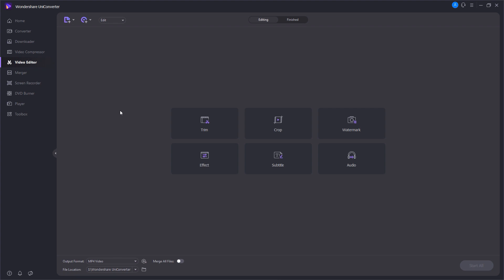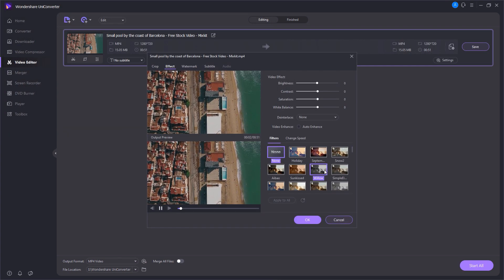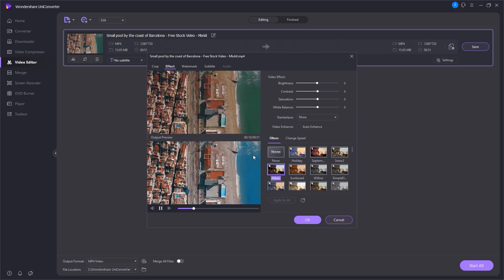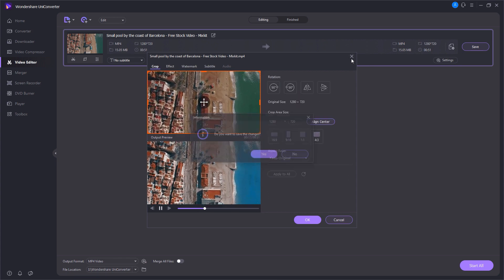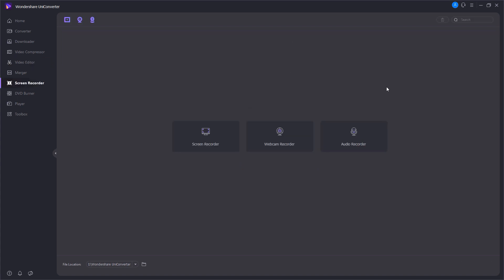UniConverter also provides a video editor with features like trim, crop, watermark, effects, subtitle, and audio editing. I want to test the effects option — I select a random video and here you can see many cool effects available. You can see the before and after, and the difference with color grading effects like watercolor is very noticeable. You can also change the watermark, subtitle, and crop options in the same way. It's a really amazing tool for quick editing.